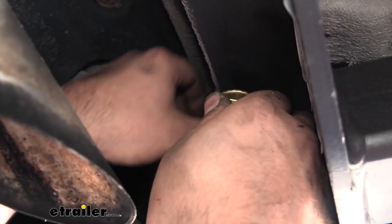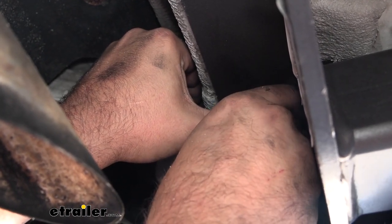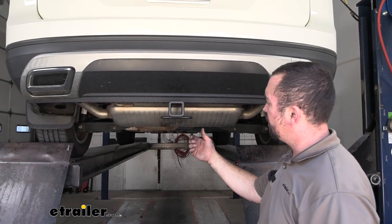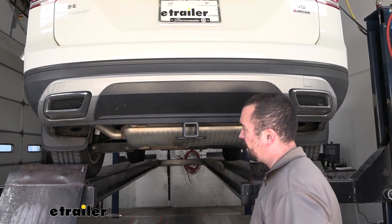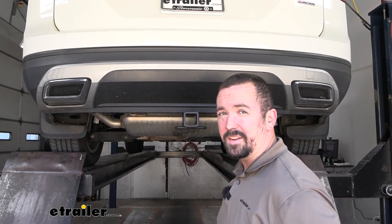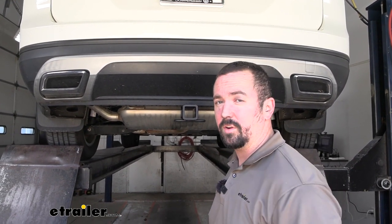If you can't use the hitch to hold the stud in place, use your finger or a flat head screwdriver to hold tension and get those first threads started. You have a little bit of wiggle room on the hitch, so make sure it's perfectly aligned in the center before fully tightening. Use a three-quarter inch socket to get everything nice and snug, then come back with a torque wrench to torque them properly.